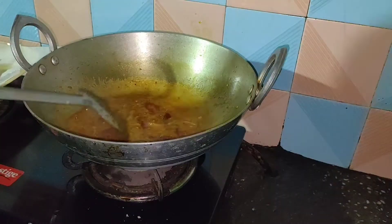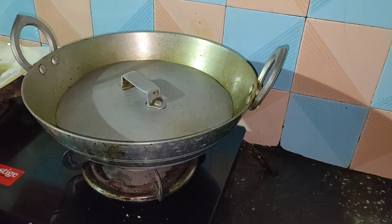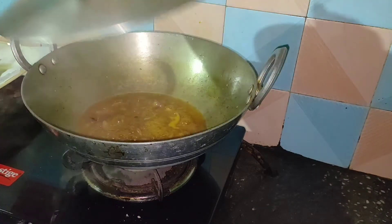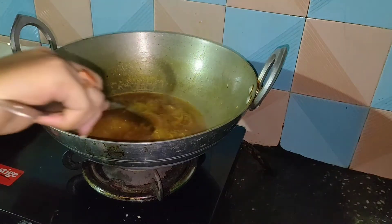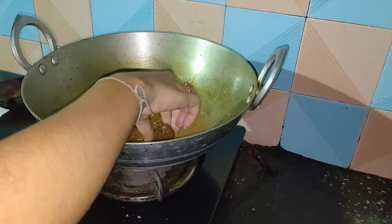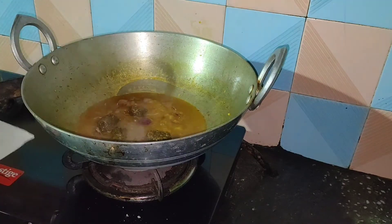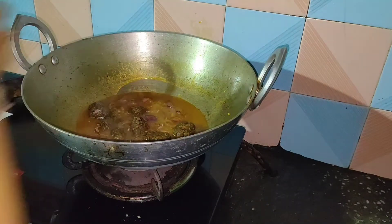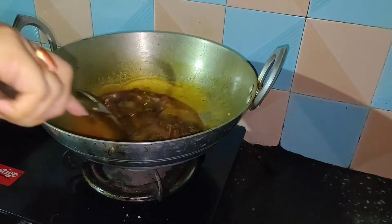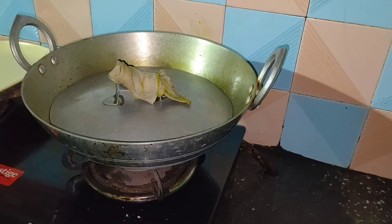Then let it come to a boil. Uncover the lid, then stir it properly. Then we will be adding the manchurian balls into it. Once you have added the balls, mix it properly and again close the lid and switch off the flame. Let it be there for one to two minutes.